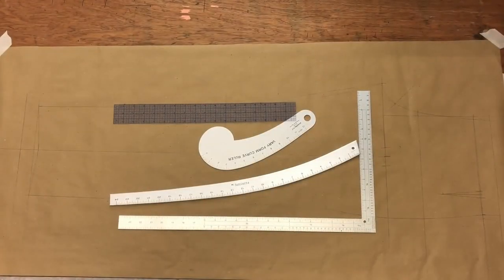Welcome back to the Handcraft Taylor Academy. In this series we're going to be dealing with the men's bespoke trousers.